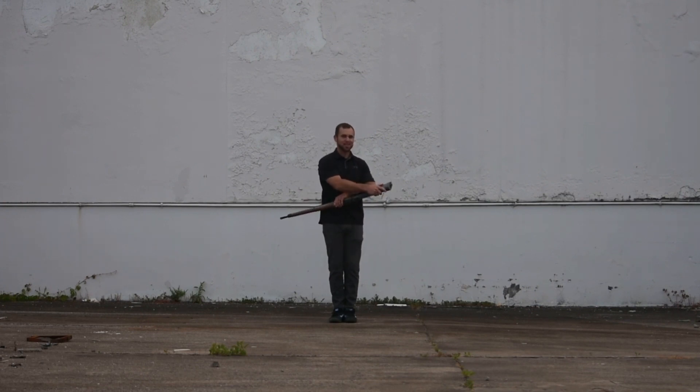Luckily I've never done it while performing this move, but I have been hit by the rifle a few times in the back of the head, and this is one of the softest places to get hit by. So I recommend that you start slow, work your way up in speed and sharpness. I know everyone wants to get as sharp and snappy as possible, but it's going to take some practice.